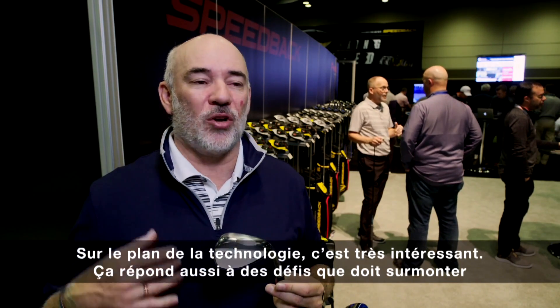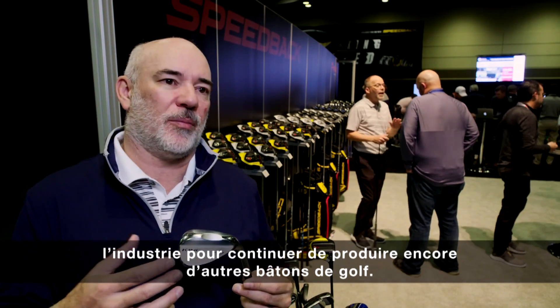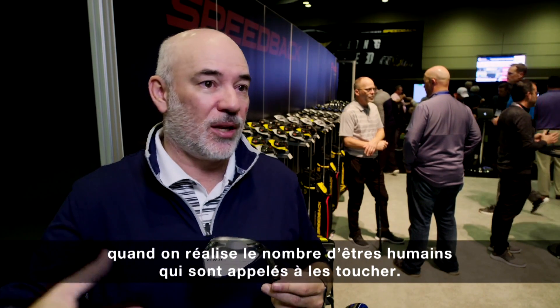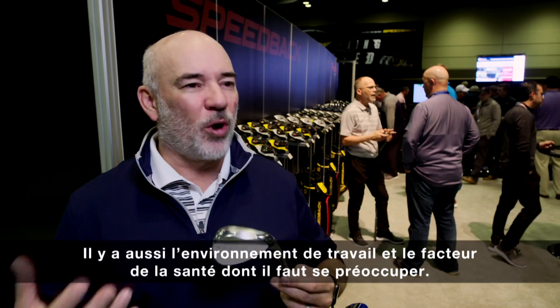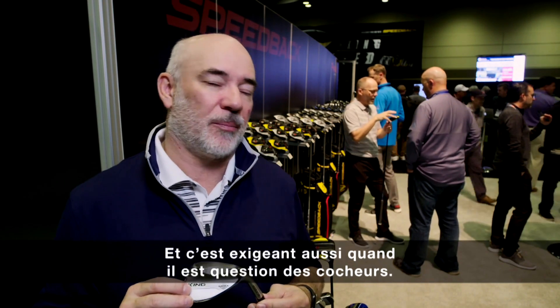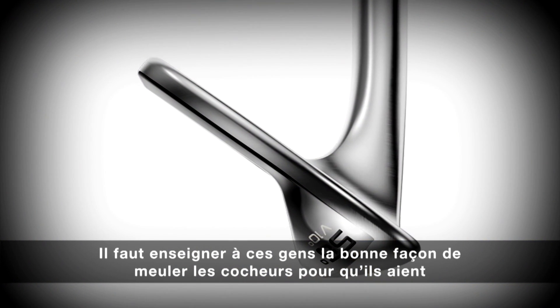It also helps alleviate some challenges that the industry has in general about making golf clubs. Golf clubs are still a challenging process in terms of how many humans have to touch it, the processes, the work environment, and the environmental health factors. It's very challenging, and with wedges particularly there's also a challenge to train people to grind them.